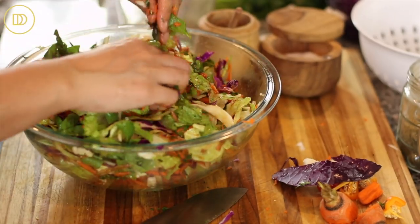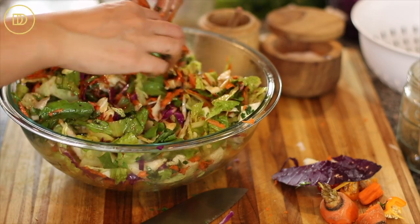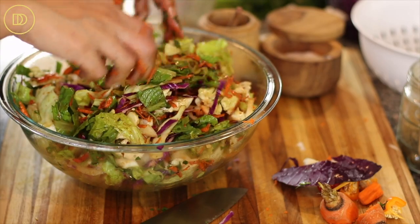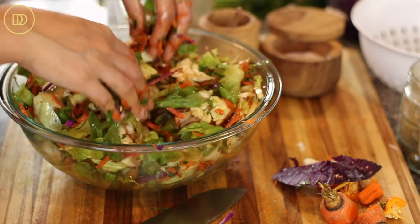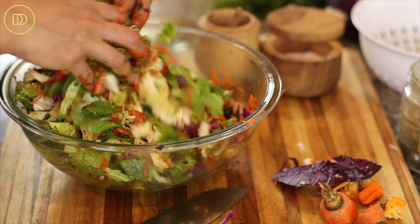I like to use my hands to mix this because I can make sure that everything is dispersed evenly, and if I find any vegetables that are stuck together I can separate them — I think that's the best way to do it. But you can also use salad tongs if you feel better about that.